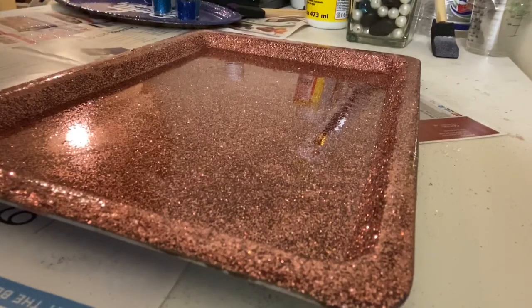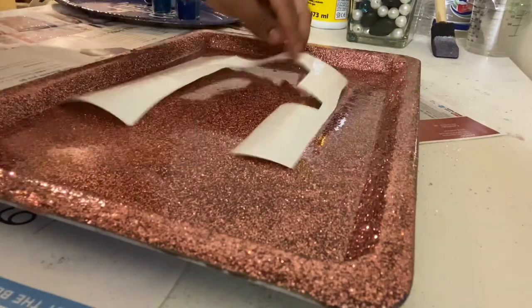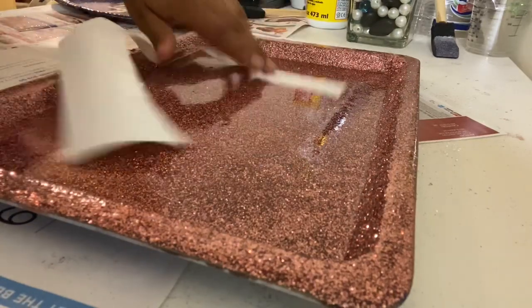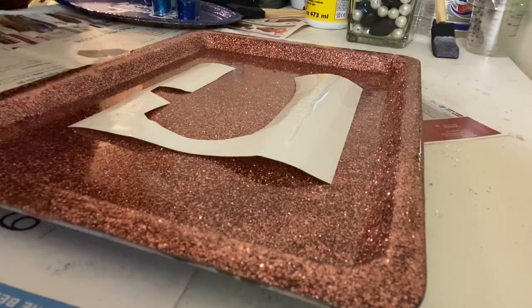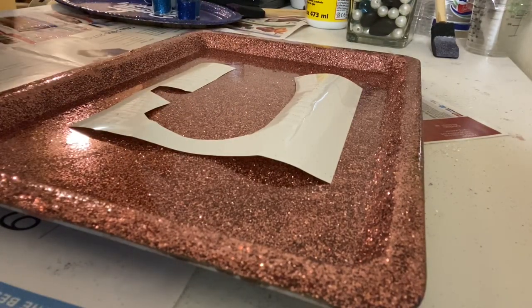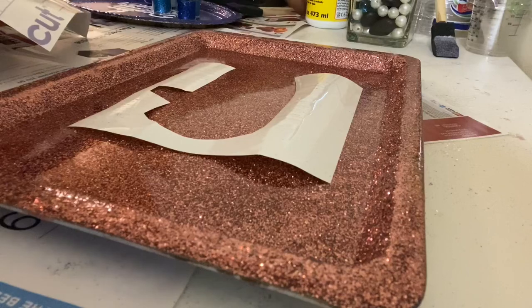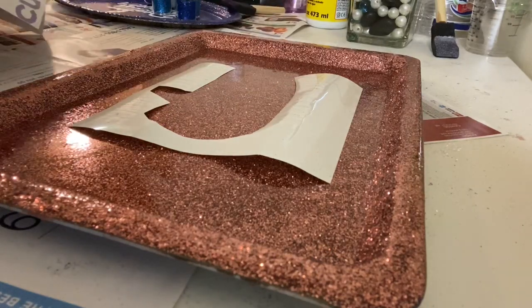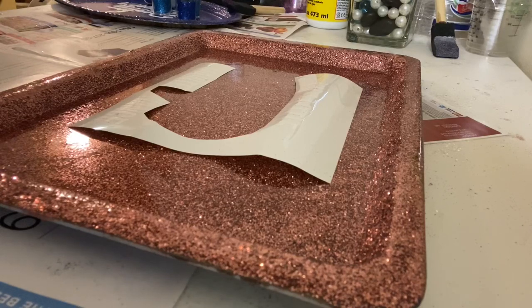Here is the second tray of the day. I already glittered this tray and put epoxy on it. Now I'm going to add 'I'm a little high maintenance' onto here. I was going to do the text in a different color, but the green I had did not look good at all with the rose gold, so I just added white and hopefully they like it.